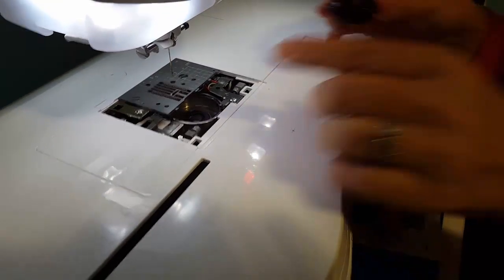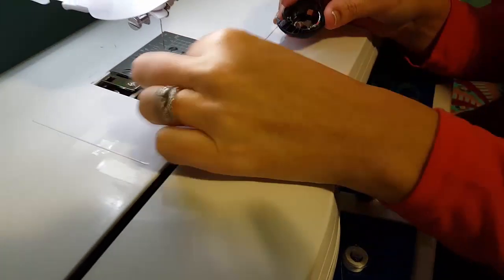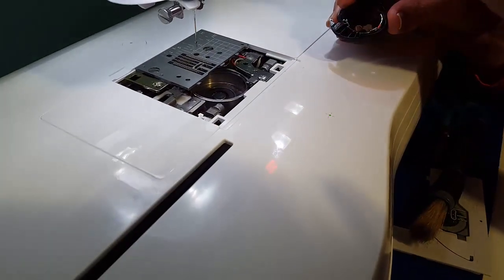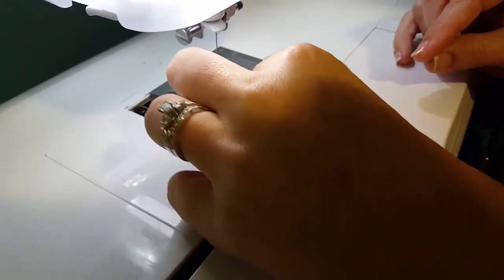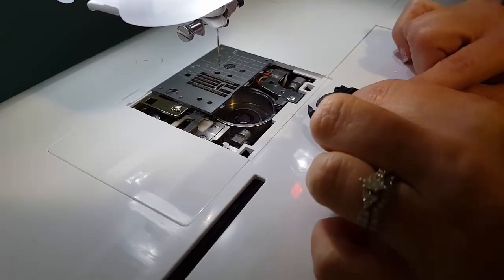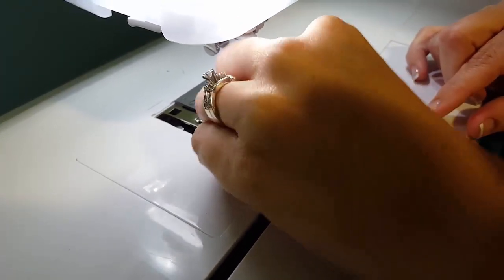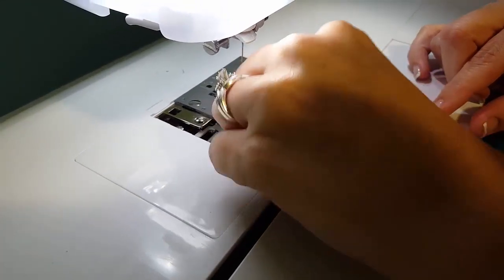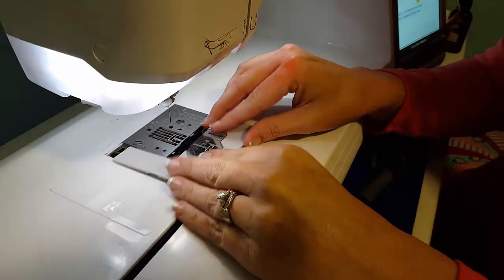If you're one of those who touch the hand wheel, this bobbin case will not be in the correct position — that's why you should always have the needle in the up position. To put the bobbin case back in, keep that arrow aligned and just go straight back. You'll see it just drops in — it's that simple. Then slide the cover back on; it just slips in. I love that we don't have to unscrew it.